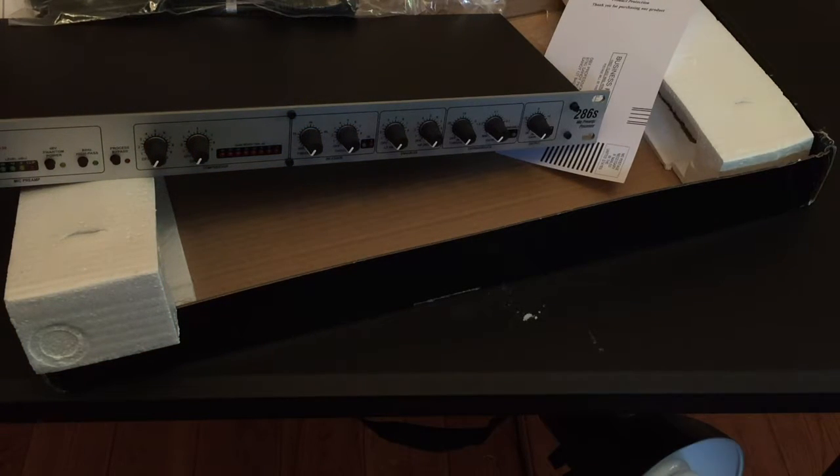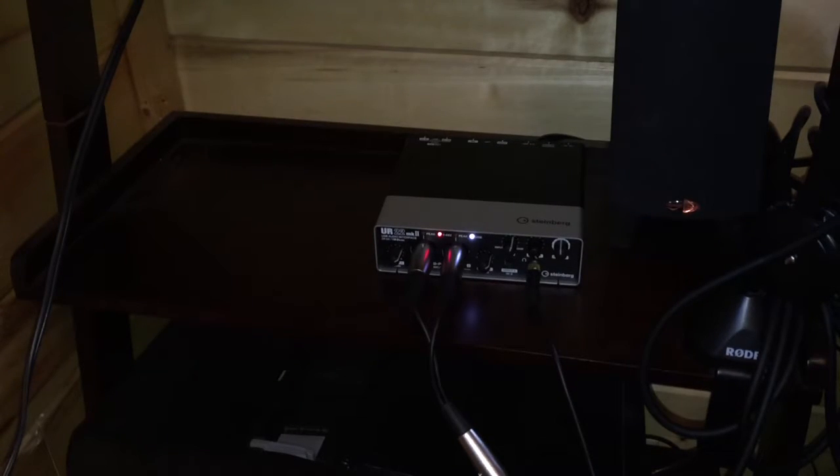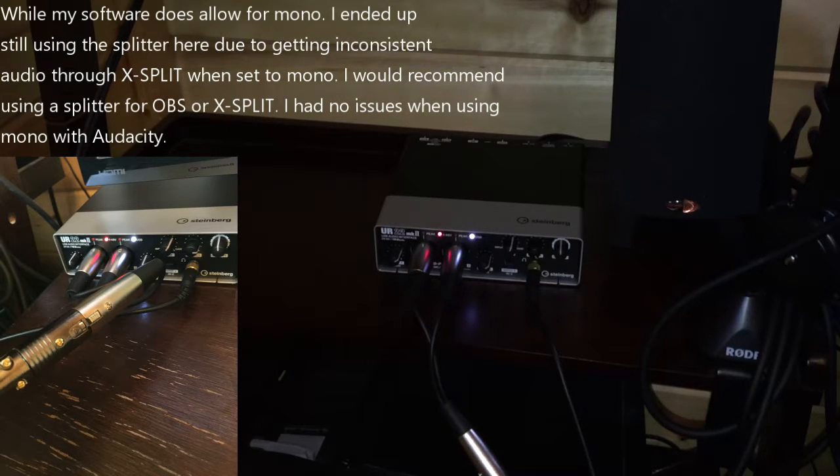Here's where I'm going to plug in the DBX 286s to the Steinberg. I've got to power off the Steinberg first. I won't need the splitter anymore, which actually works out because the new software I'm using does allow for a mono connection, so it won't matter not having that splitter for stereo. I'm going to go ahead and move this over and get ready to connect it.